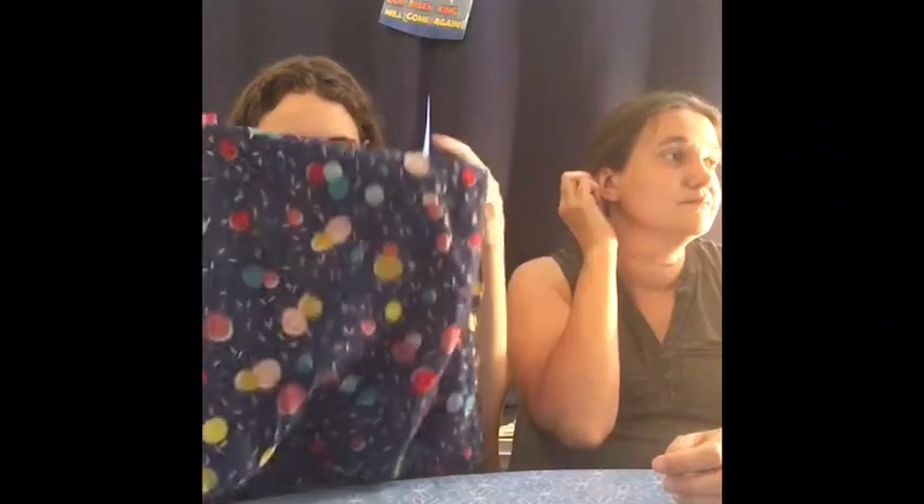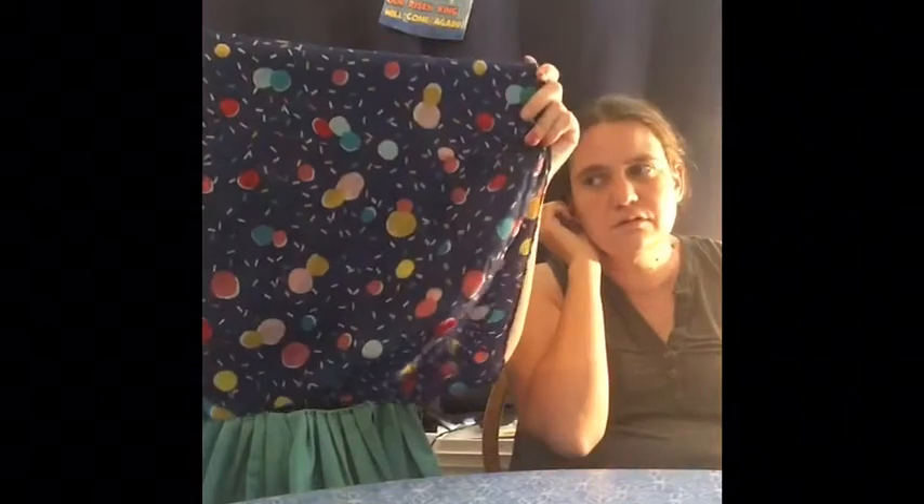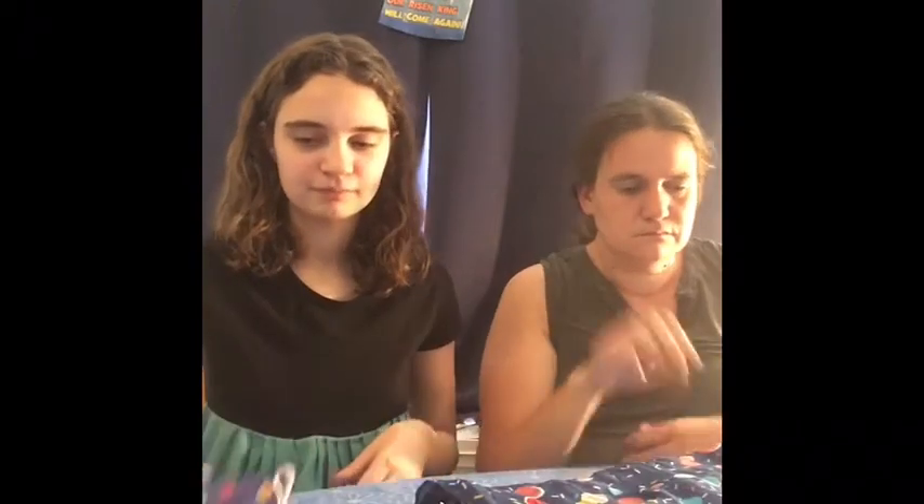And next we'll do wearables. We got this scarf from the Dollar Tree — you can keep an eye out, we'll change those up, so it's always fun to look at those. And we found this cute little hat.